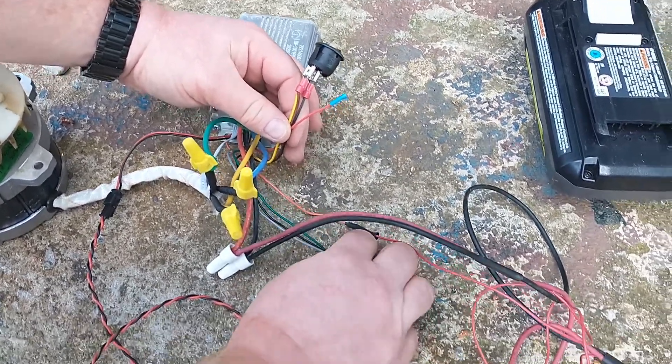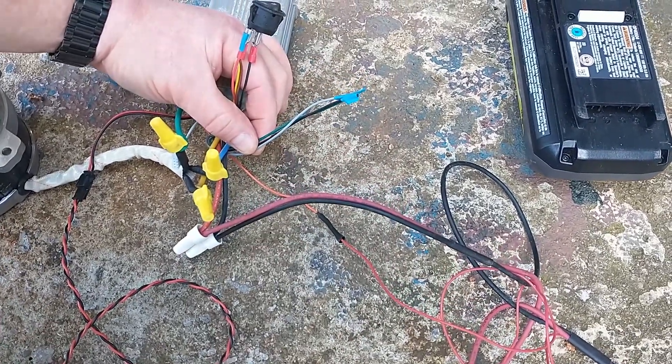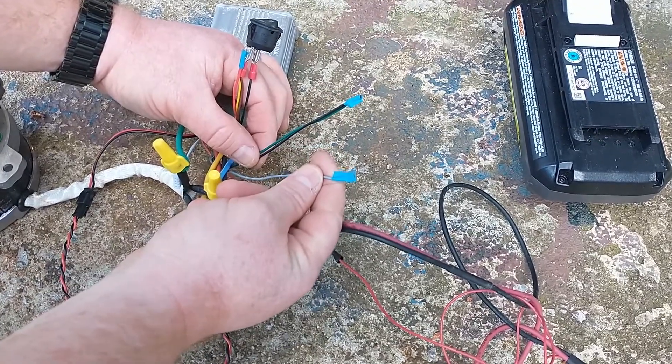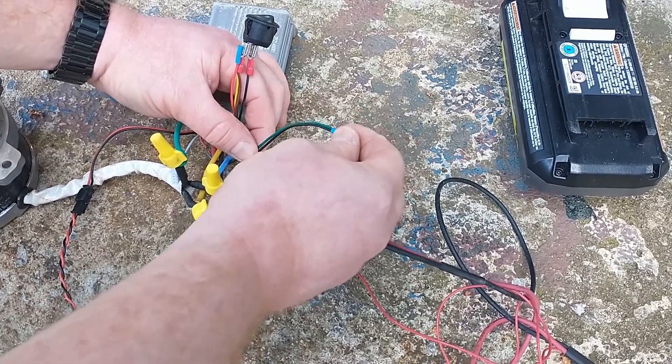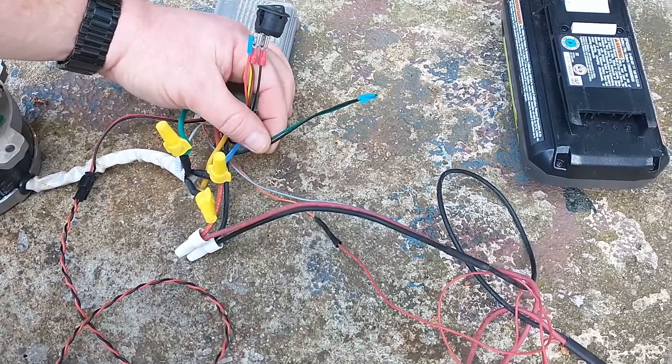You'll also have one that is for the sensor to tell if you've got the handle latched. Since you won't be needing it, the gray wire connects to nothing. The green and the black have to be connected to each other.